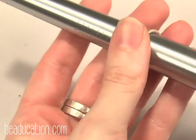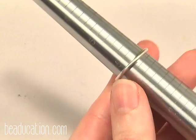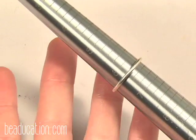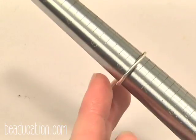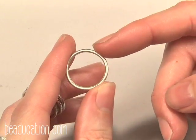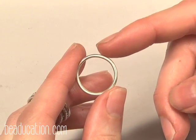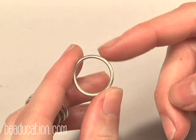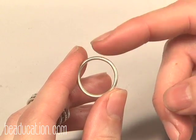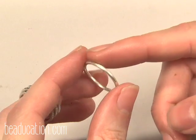Let's put it on the ring mandrel and see what size it is. Remember I said we're making a size 6 — so let's see how this played out. Six and a quarter — so the ring stretched a quarter of a size. Next time I made a ring if I needed a really specific size I would make an adjustment in my math. Here is the finished ring — it turned out pretty great. Here's the little seam. If you had excess solder on the outside or inside you could use fine grit sandpaper such as 400 grit or finer, or silicone discs with a rotary tool or Fordham.